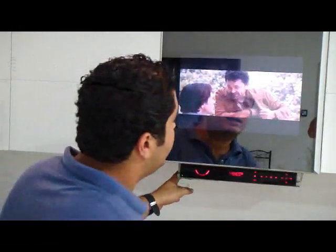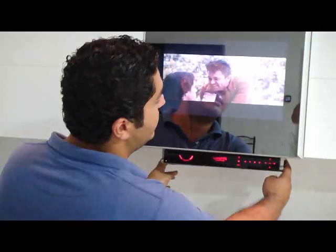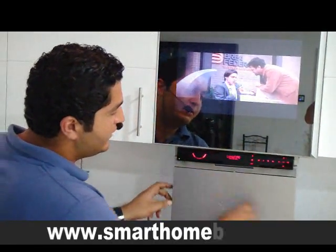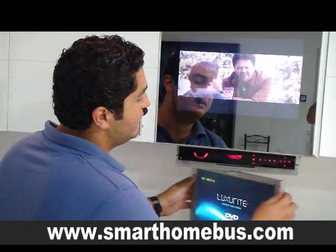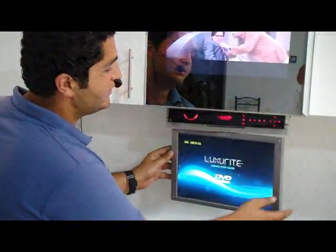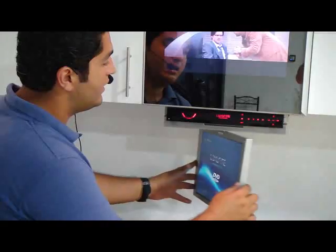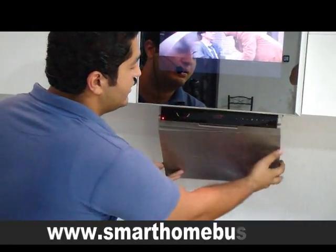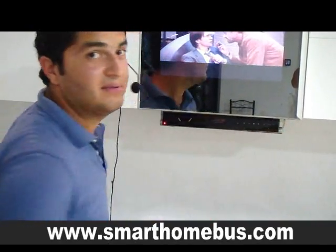We also have another solution that can be fixed under the cabinet. It consists of a DVD player with a built-in screen. You can rotate it in any direction — 360 degrees. When you finish, just turn it back and close it.